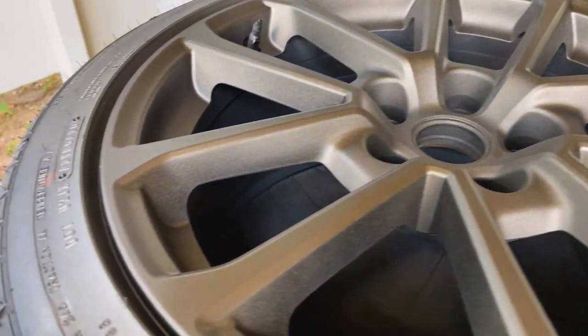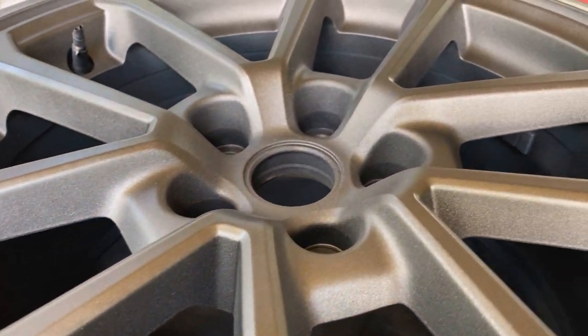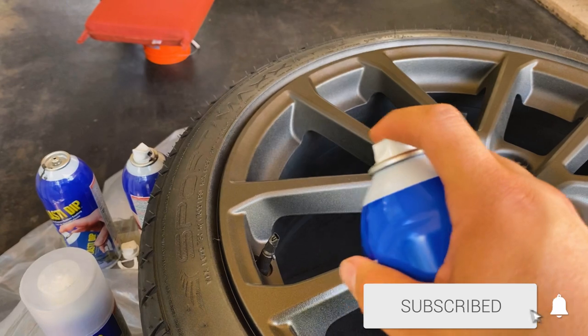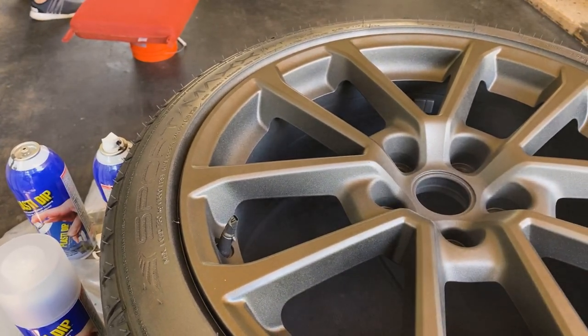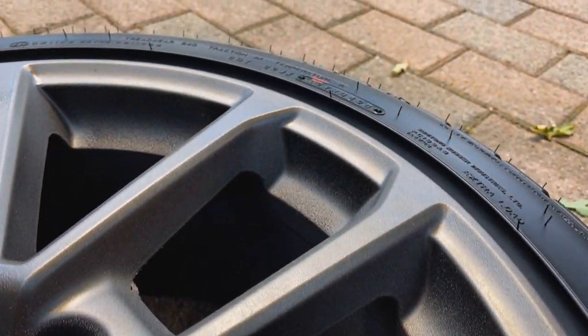Here's coat number three. And this is coat number five, finished with two coats of glossifier.